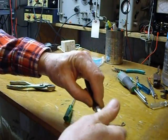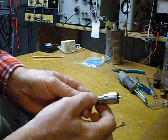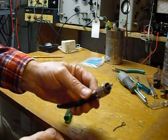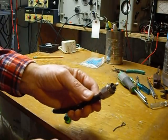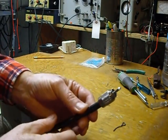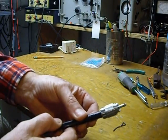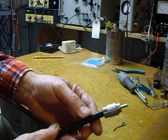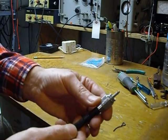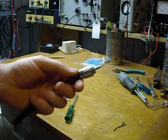And there we have a PL-259 installed. You'll see it's got a very good ground and it'll last years and years. It's so much easier to install and you don't have a chance of heating it up and melting everything inside or getting solder all over. They work just fine — no problem at all. I do this on cables from 160 meters up through 2 meters without any trouble. That's how to put a PL-259 connector on without soldering the shield. 73s and good DX.